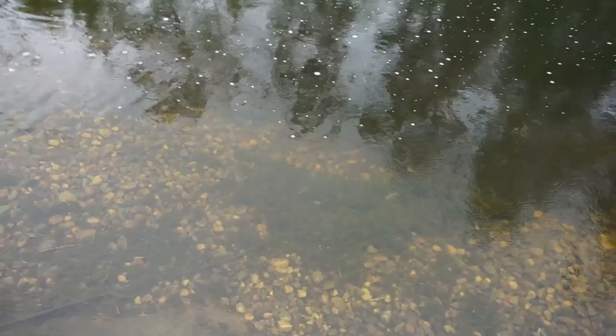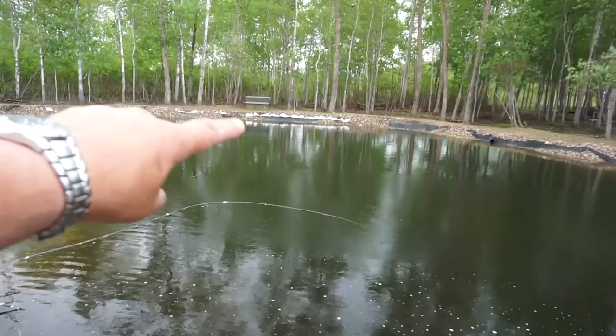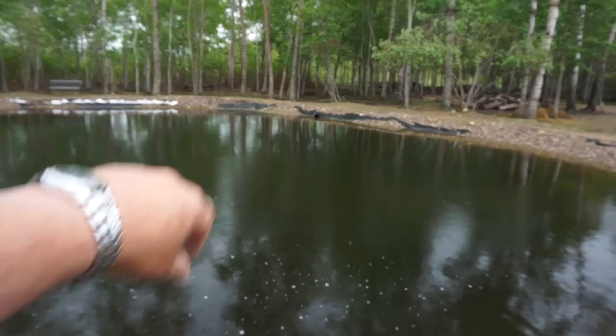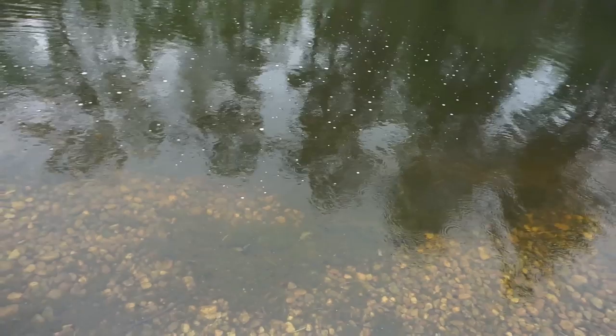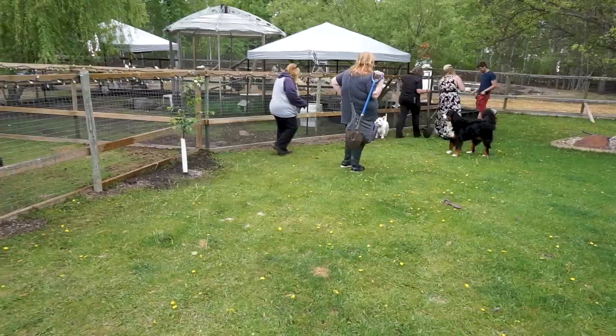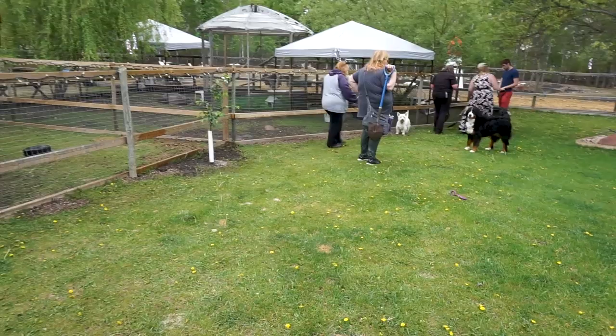We had some stuff floating on top. Over there is some duckweed that's kind of floating and there's a little bit more in that area over there. Once you get that sediment going down, the ducks and the geese will go down and pick away at some of this stuff. But you want to make sure the fish are in there as well because there are a lot of little bugs.